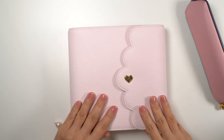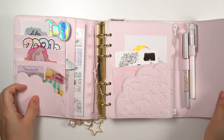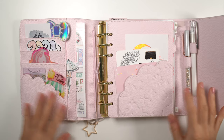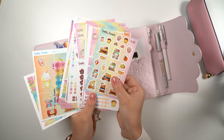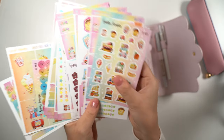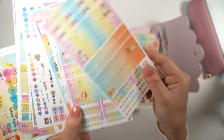Hello everyone, welcome back to another plan with me. This week Vancouver has been raining non-stop for almost the entire week, and it's just a little depressing to not see any sunshine at all. So this time I chose this very colorful kit from Happy Scrappy to bring some color to my life. I love the pastel gradient background.